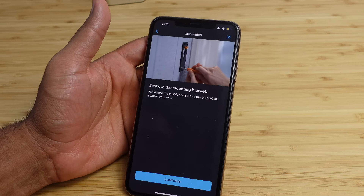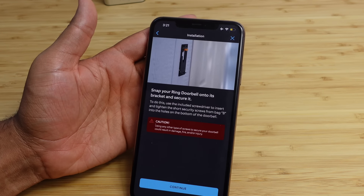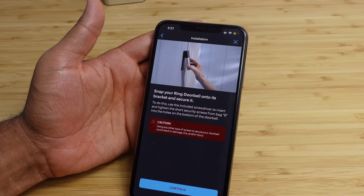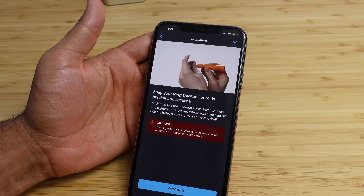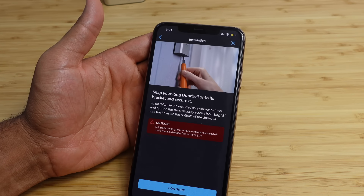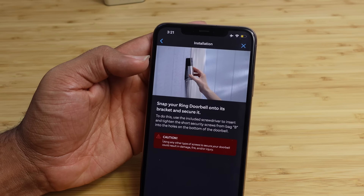Your doorbell is set up and ready to protect you. Just like this, we've got our first notification — there's a person at your office. I'm going to go ahead and hit continue and we can explore all of the different features of the ring video doorbell. Just a few steps left to get the best from your Ring device — follow along to get familiar with its features and customize it for your home.